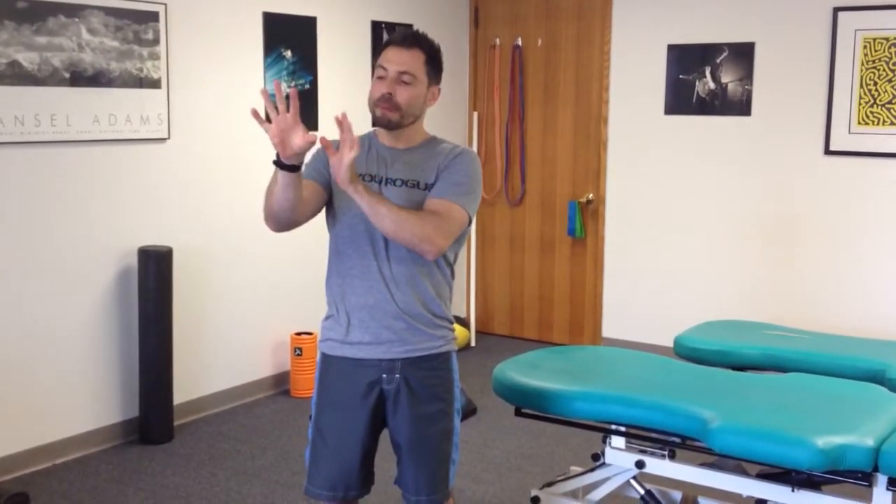The radial nerve works on numbness or pins and needles that occur in the index finger, the thumb, and half of the middle finger — this side of the middle finger — as well as any type of symptoms in the forearm on the thumb side. The ulnar nerve is basically the funny bone effect, so anytime you have a funny bone feeling in the pinky and the ring finger and the inside or outside of the middle finger, that's the ulnar nerve.